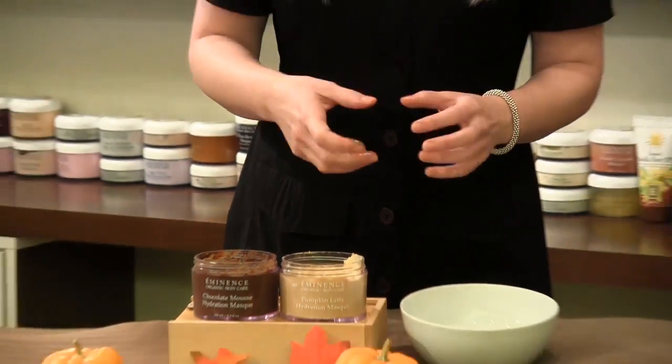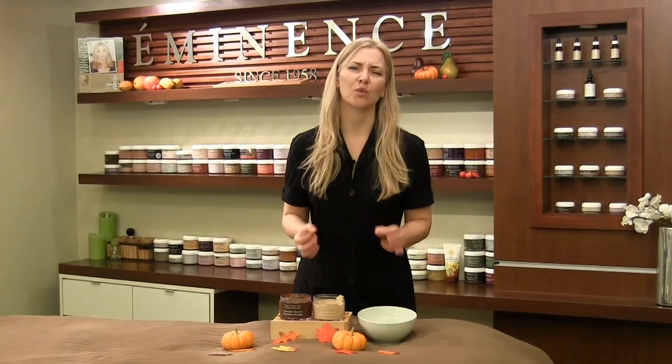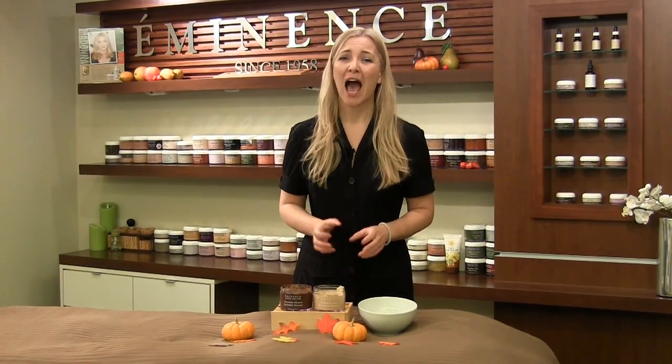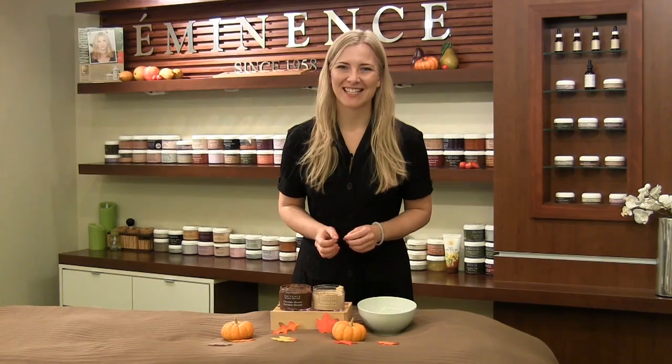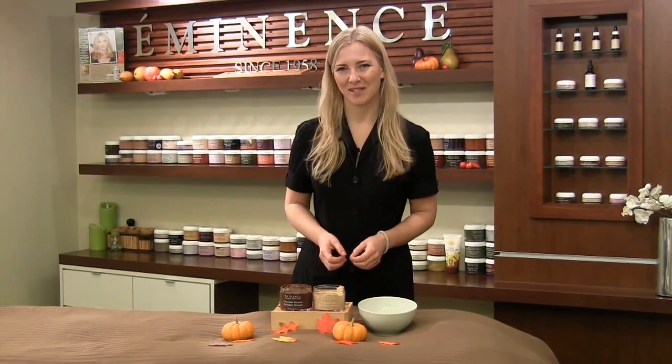Leave it on the skin for 10 minutes, then remove with warm water and a warm towel, and follow with a really great moisturizer. I really hope you enjoy this holiday mix. Happy Thanksgiving to all my friends in the United States, and I'll talk to you next time. I'm Natalie with Eminence Organic Skin Care for Mixology Monday.